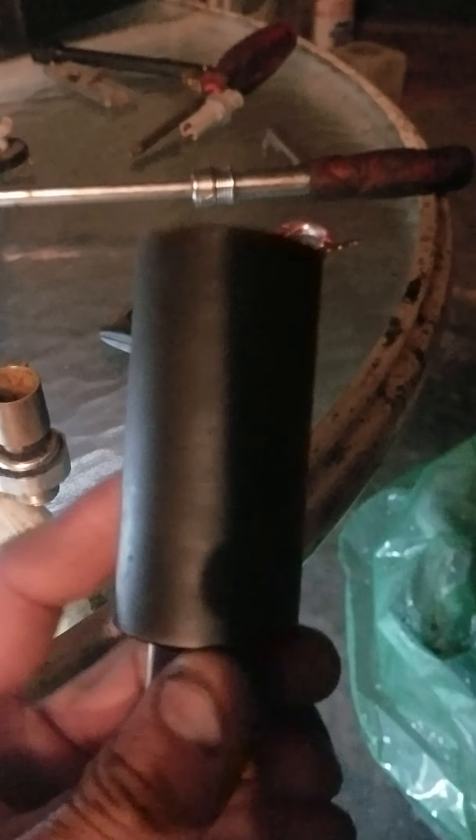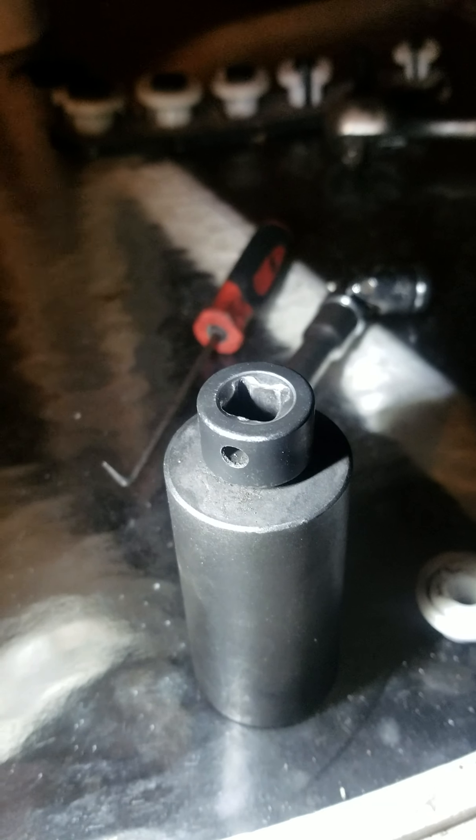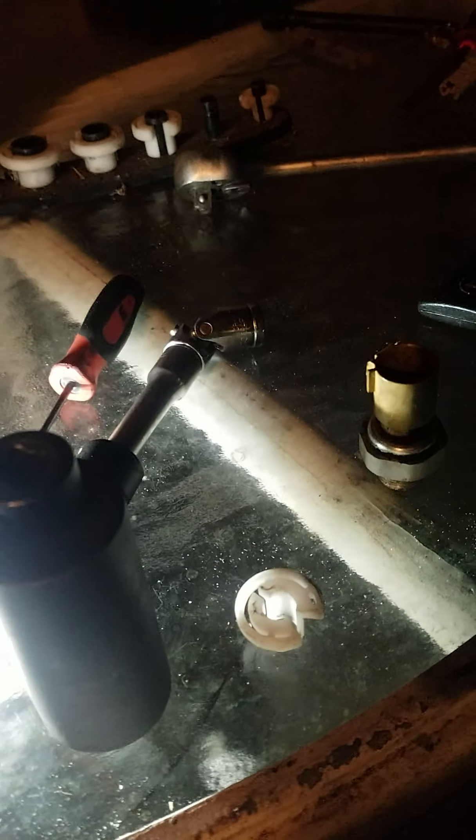Let's come over to this table. I have a socket right here — it's an inch and 1/16 socket, half inch drive. I use a reducer from half inch drive to 3/8 drive right there. I have it on there, and then I use a swivel head.